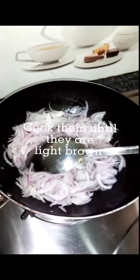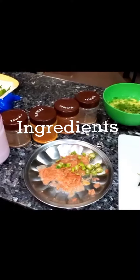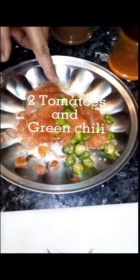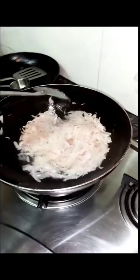Today's special menu. Oil three onions, cook them until they are light brown. Ingredients: two tomatoes and green chili, two potatoes with fresh coriander.